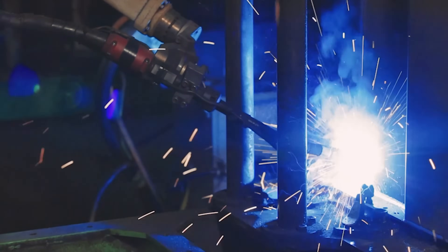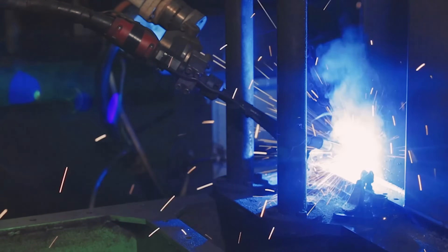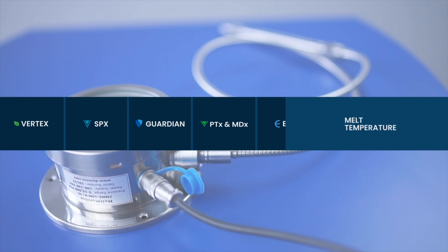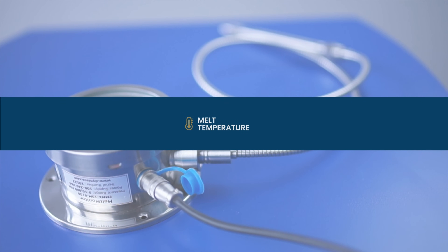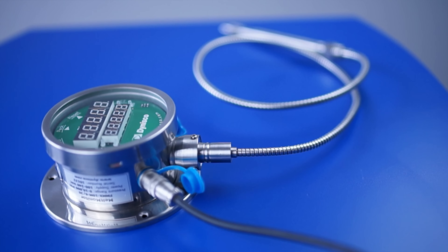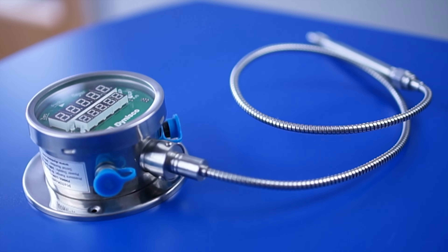Thermocouples and RTD sensors are also available for temperature monitoring. Our melt monitors from the FMMX series can provide both temperature and pressure measurements and can be configured to customer-defined alarms for critical pressure warnings or machine shutdown. Analog retransmission and Modbus communications are optionally available, and the melt monitor can be ordered with a variety of rigid and flexible stem lengths in both metric and imperial units.